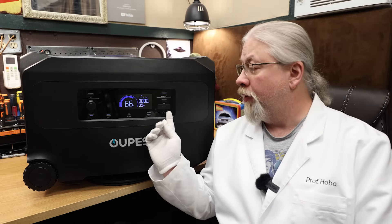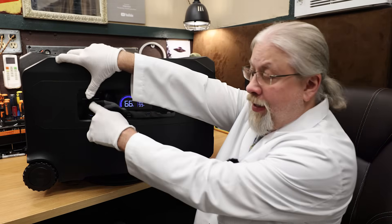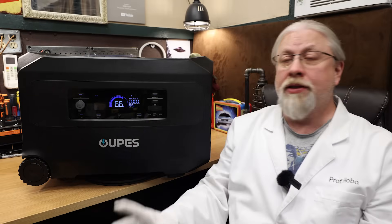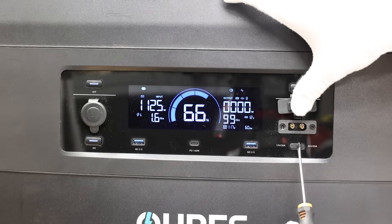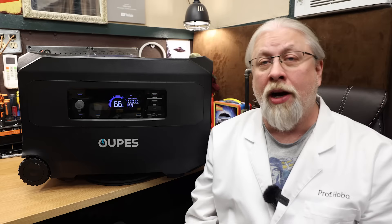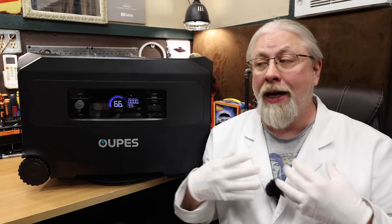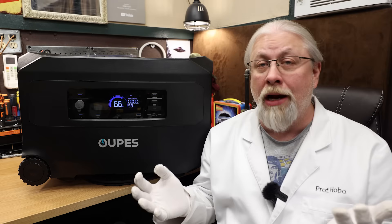The Guardian 6000 offers a pair of 12-volt outputs. One is a typical 10-amp cigarette lighter car socket. The other is an XT90 rated at 30 amps, which can be switched between 12 and 24 volts via a hardware switch — though oddly they do not include a cable adapter for this output, which was a disappointment since testing wasn't possible.